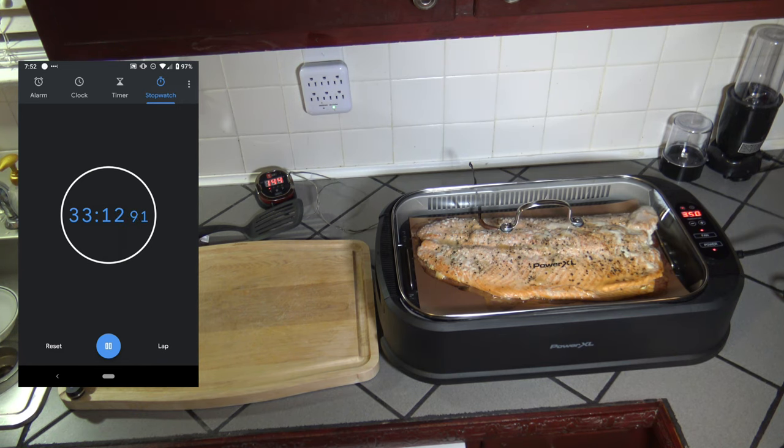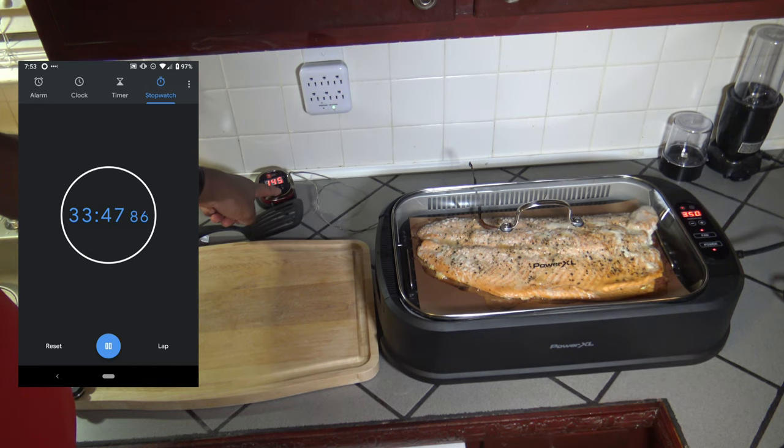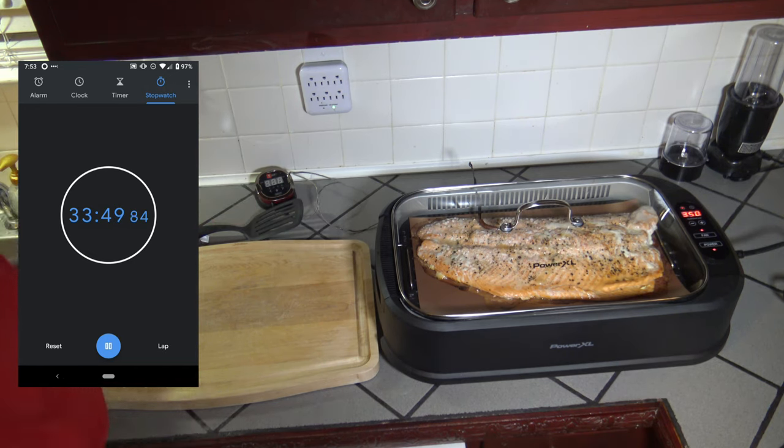It's getting close to done. I don't have the exact time but it's been over 30 minutes — maybe about 33 minutes — to get it almost to 145°F. I'm confident my probe is on point given the time it's taken. I'll get it out of here as soon as it hits an even 145. I could have flipped it but I really didn't want to — I just wanted to let it roll as-is and see how things would go. It's at 145 now.